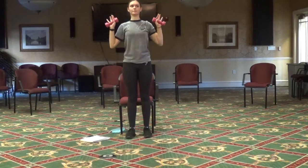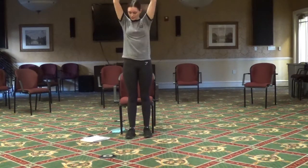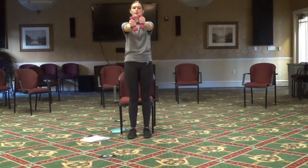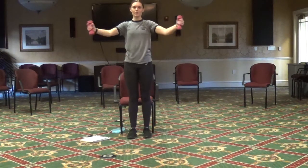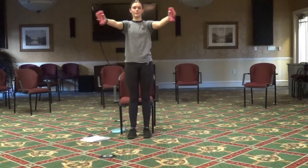Two more. Then next, starting with our weights straight out in front of us, we're just going to open up like we did in the hug and then close. Open wide and close.